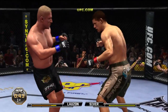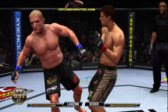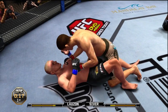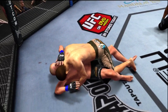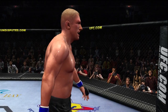45 seconds remaining — oh, sweet wild looping hook there. Oh! Big right hand, he's down! He's in guard here, into half guard. And that's the end of round one, Joe. It's fun to see a little bit of every element of the game being showcased.